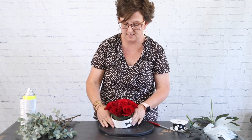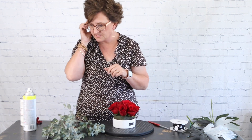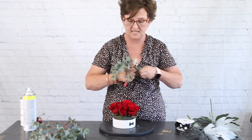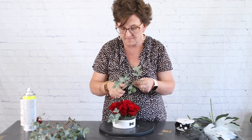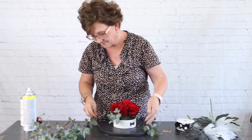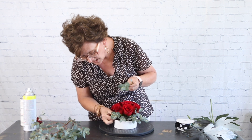So I have seven roses in total. Next I'm going to take this eucalyptus — I'm not exactly sure of the variety, but the little leaf reminds me a lot of a silver dollar. This is one stem of eucalyptus. What I'm going to do is cut one little piece off and then slowly cut off the smaller pieces to fill in the space around my roses. I'm just taking the tiny little pieces and adding them right into the fresh floral foam.